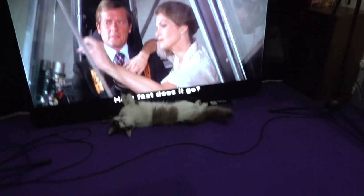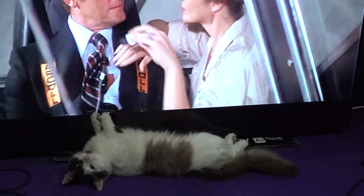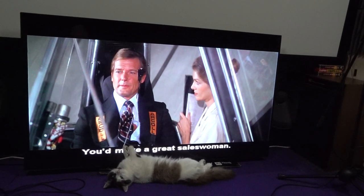How fast does it go? It can go up to 20 Gs, but that would be fatal. 3 Gs is equivalent to takeoff pressure. Most people pass out at 7. You make a great sales pitch for them.